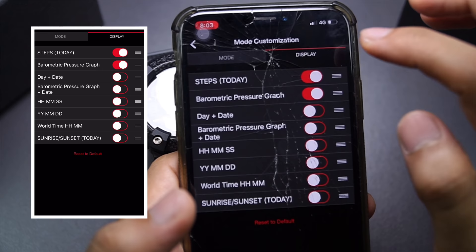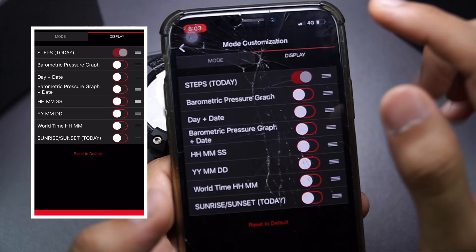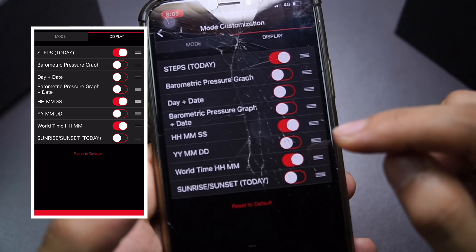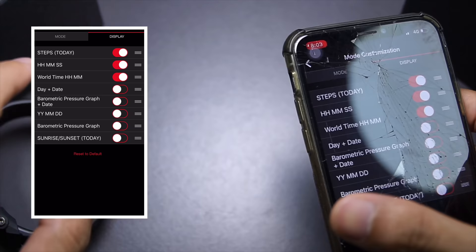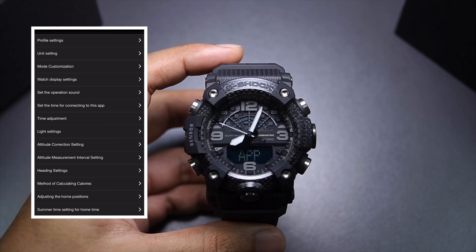Send the setting to the watch. That's the mode done. Next is the display — notice I even turned off the day-date function. I'll turn off the pressure graph since we can already access the barometer in the mode, turn on step tracking sensor, turn on hour/minutes/seconds for timekeeping, and world time — why not. Send the setting to the watch. Now we only have three things in the display sequence, and the watch will automatically adjust for you. You can set a lot of things in here — all options will be listed once you pair the watch to your phone — but I'm only highlighting this one single feature.